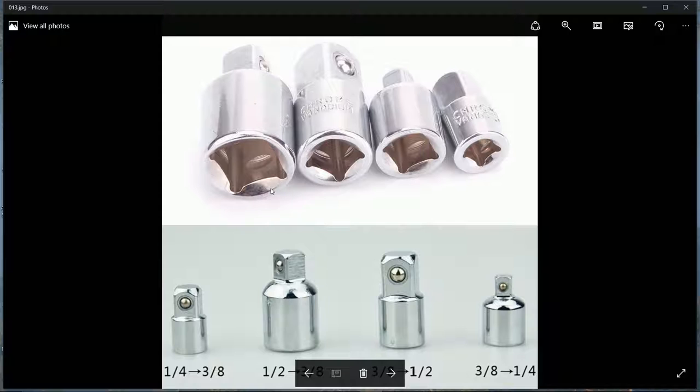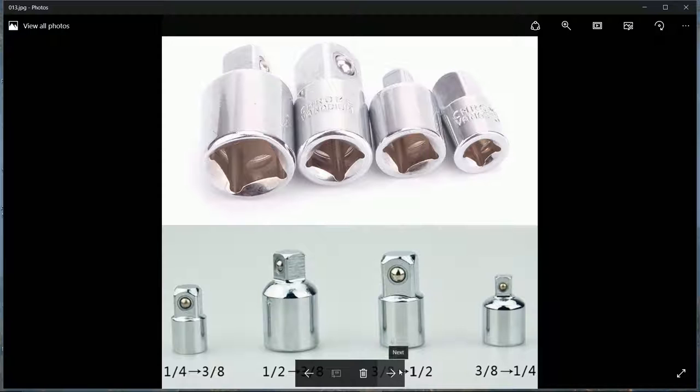These are converters - they convert between drive sizes, such as half-inch to three-eighths or three-eighths to a quarter inch. These are wobble bars, and I find them more useful than straight-ended ones. They have a small round bit at the end so you can work from a funny angle. If you're using a large extension and tilting, these come in very useful. Get a complete set.